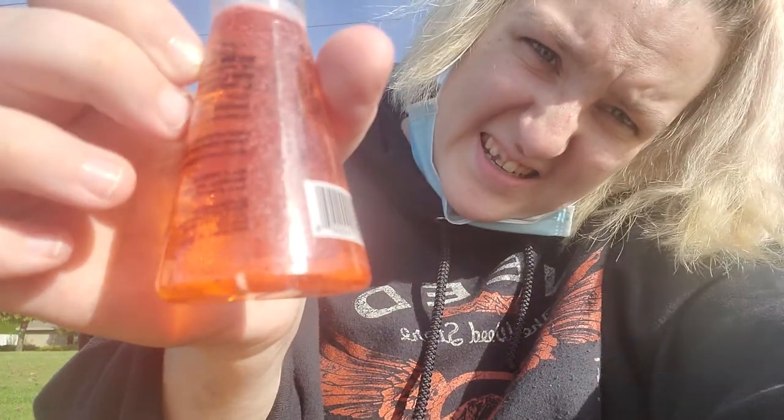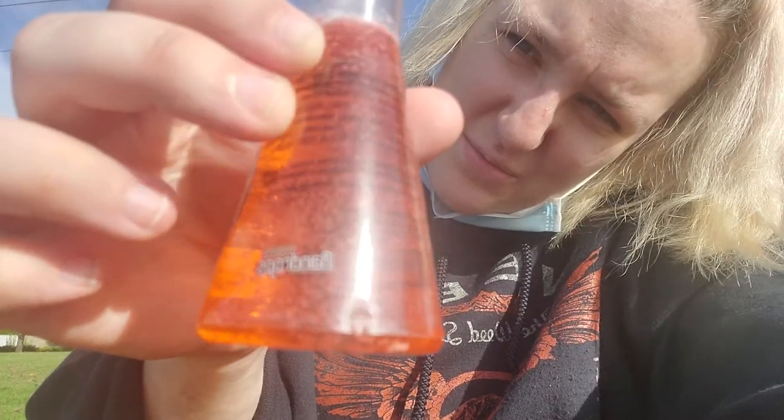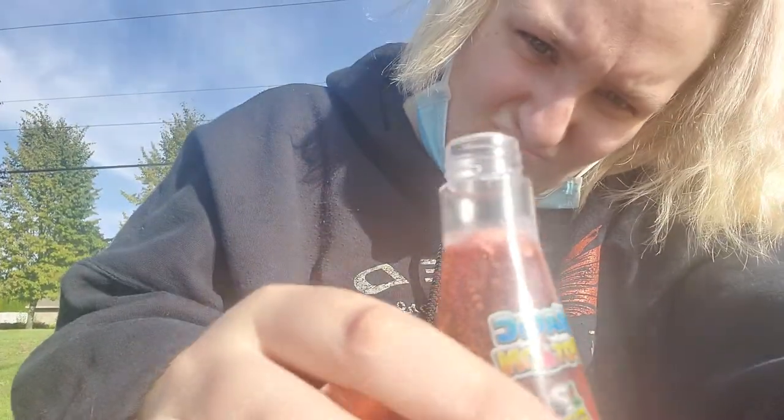They're floating up now! Now there's just the one. The other two are at the top - you can't really see them. The last one's trying... there it goes, it joined its buddies, bouncing around a little bit. Now they're super tiny.